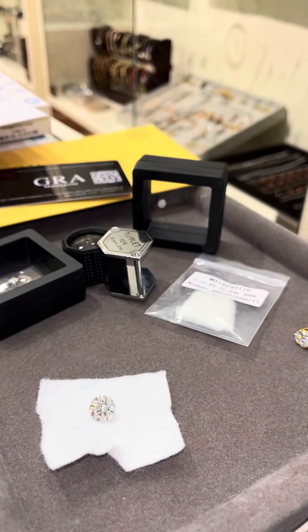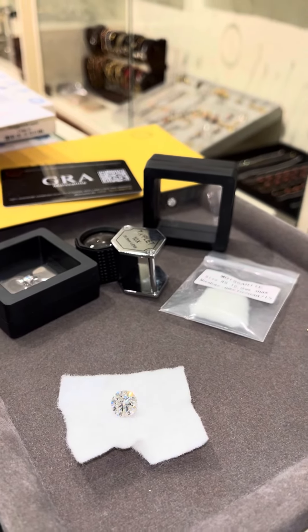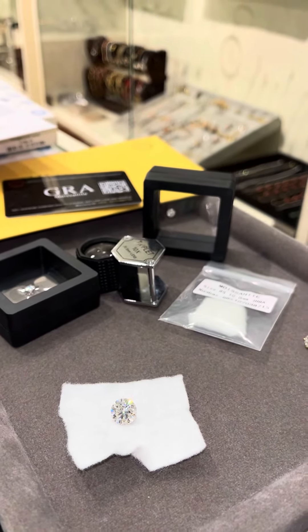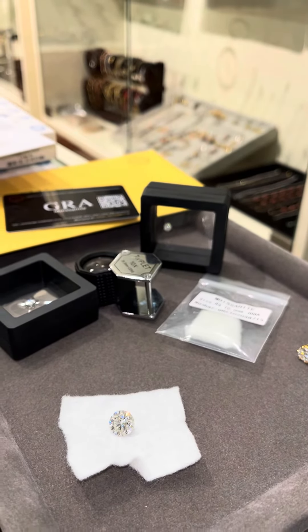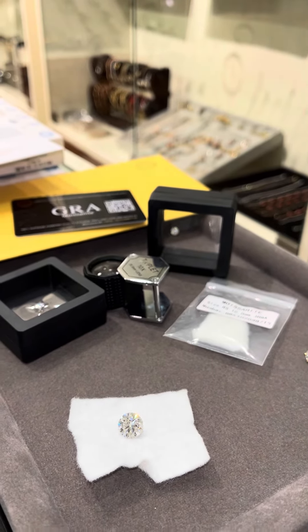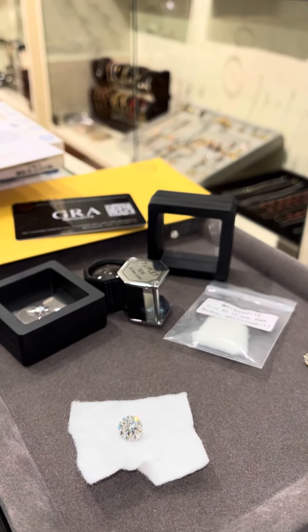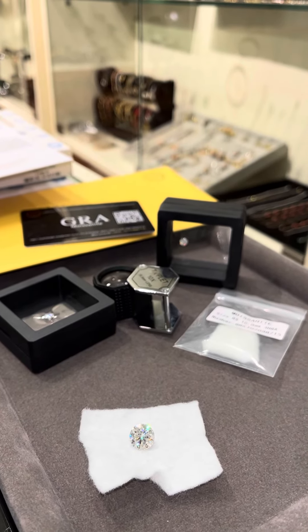Coming back to the point, yes — moissanite looks absolutely identical to a natural diamond while you wear it. You can wear it with full confidence and be rest assured that it's going to look absolutely real. And yes, the pricing of moissanite is very affordable compared to natural diamond. Thank you so much.